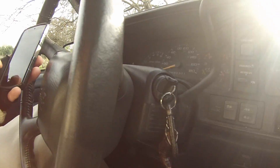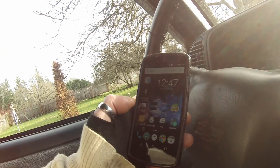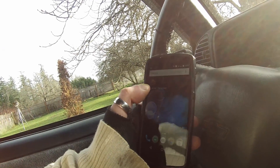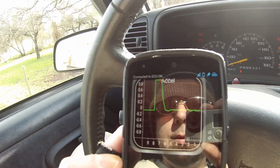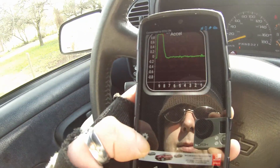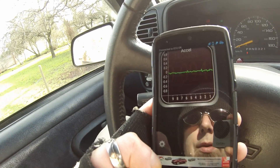When I turned the keys to the ignition on, it seemed to have paired. So I go back into Torque — it is finding stuff. Looks like it's working and it is connected. You don't have to really pair it through the app; you just have to pair it through your phone and then connect it.